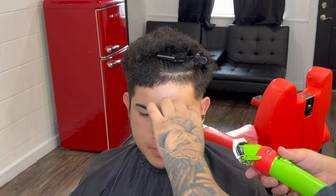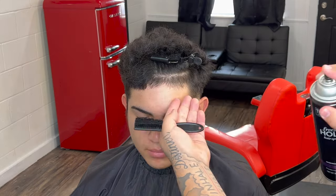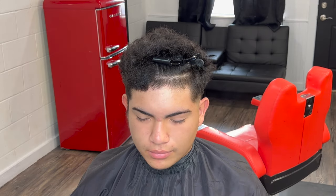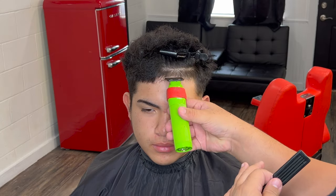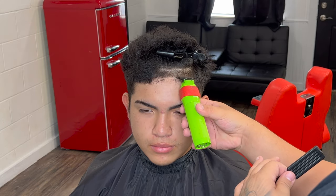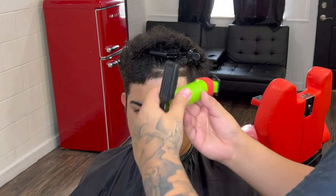Right here I take the one and a half guard closed and bring down his lineup so I can get that crispy lineup. I add hairspray — it doesn't matter what hairspray you use, they're all the same — spray some cold air on it and it will lock in the hairs. That way you can come in with your trimmers and get that nice crispy lineup.